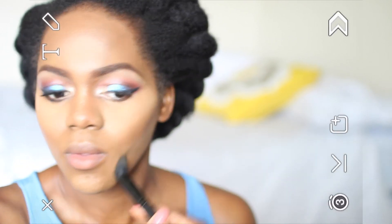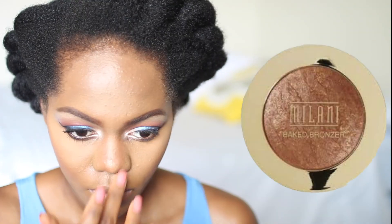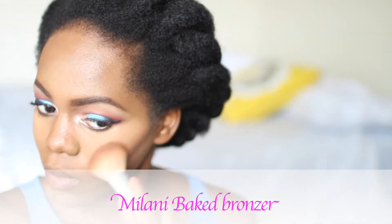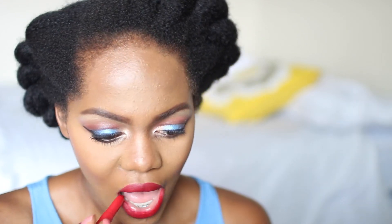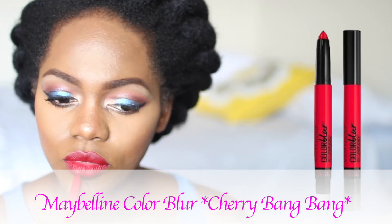Make sure to blend your concealer — blending is key whenever you're doing makeup. Then I went in with a blush color that I absolutely cannot remember right now, and a lip pencil in Cherry Bang Bang. I just love the name Cherry Bang Bang.